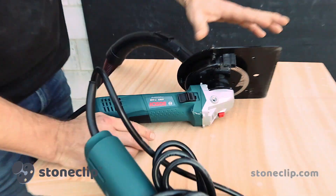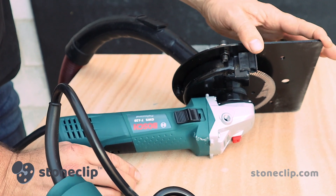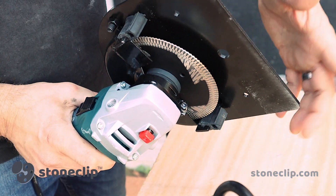The dry cutters themselves are fully adjustable and come set to cut 20mm stone, but can be adjusted to cut out to 60mm stone. They have a vacuum holding station that's built in through here, and also two dust collection pads that are here.